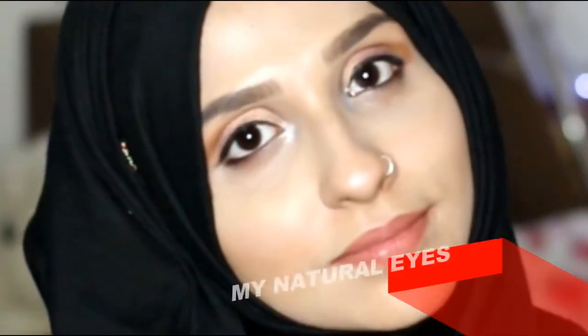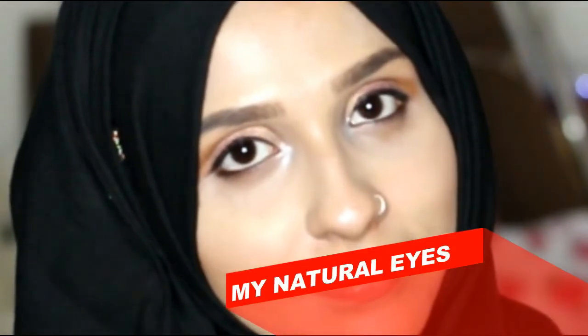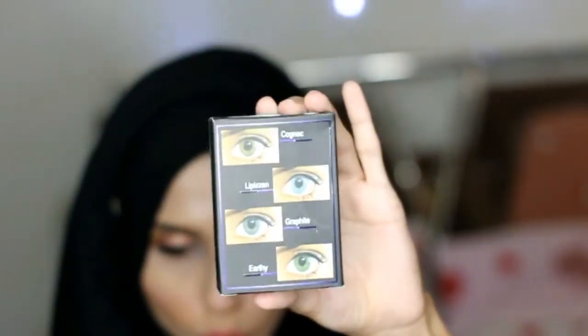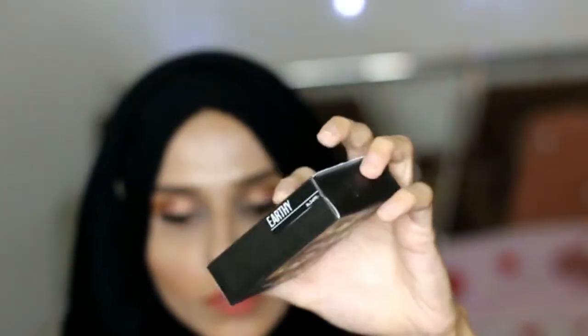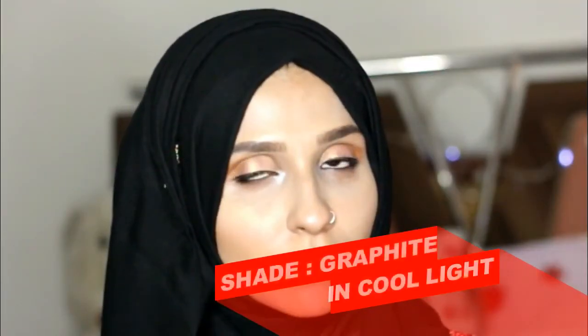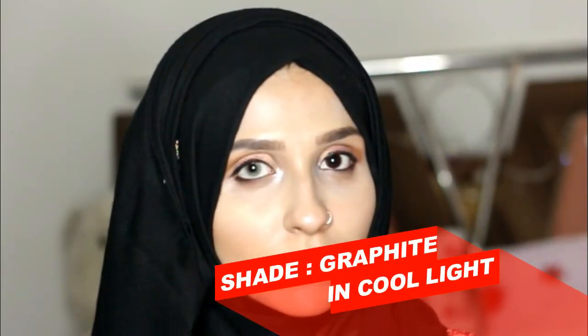These are the contacts you can see, and these are my natural eyes. I'm going to wear all four contacts and show you the shades. You can see how the box came — on the box we have instructions, a shade card, and price as well. These are the cases that come along with the box. I'm going to wear each contact lens and show you the difference in cool light as well as in warm light.